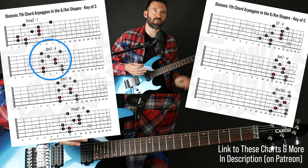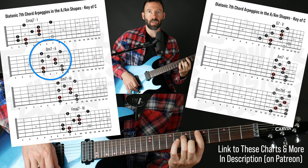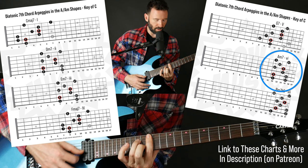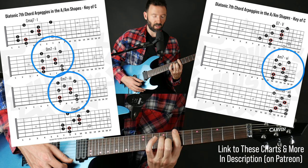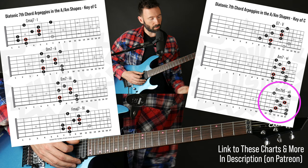To understand your modes, you want to understand what they're relative to. Dorian is the second mode of a major scale — so if it's C major scale, that gives us D Dorian. The chords in C major are: C major 7, D minor 7, E minor 7, F major 7, G7, A minor 7, B minor 7 flat 5, back to C. What's universal to any major key: 1 and 4 are major 7 chords, 2, 3, and 6 are minor 7 chords, 5 is a dominant 7 chord, and 7 is a minor 7 flat 5.